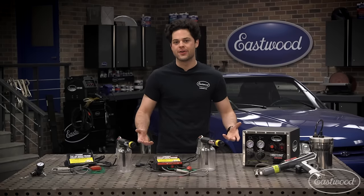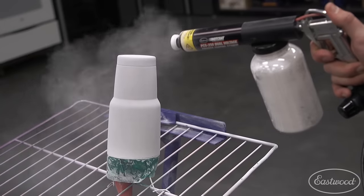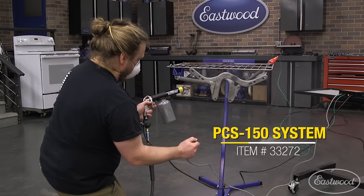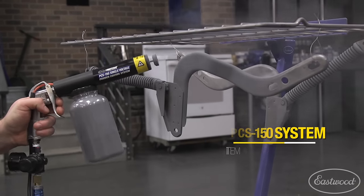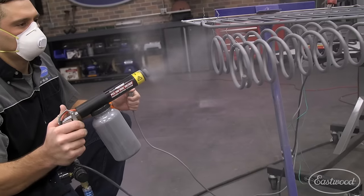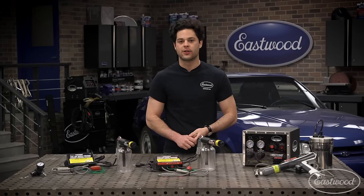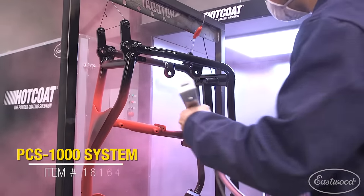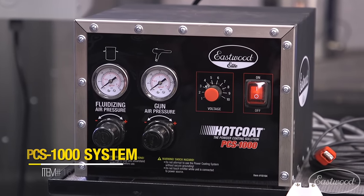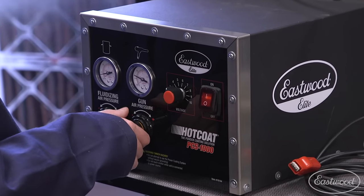Before we get started, let's go over what you'll need. You'll need a powder coating gun. The Eastwood PCS150 or PCS250 are both great options for the at-home DIYer. The 150 is the starter option, shooting powder at 15 KV and is more capable for smaller projects. The PCS250 is similar but is a dual-voltage gun, allowing you to switch between 15 KV and 25 KV, which is perfect for quickly covering large projects. For more serious applications, we offer the PCS1000, which lets you dial in your KV anywhere from 10 to 100 and adjust fluidizing and gun pressure with potentiometers on the front.